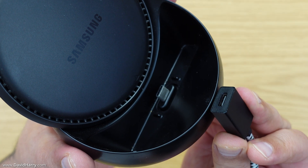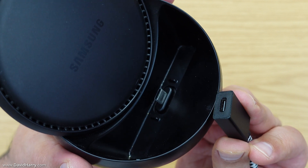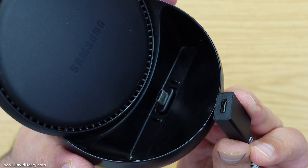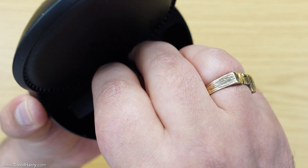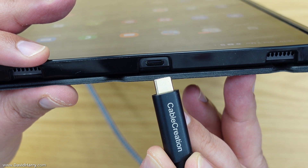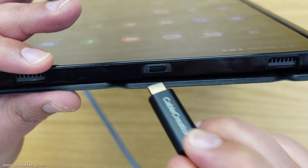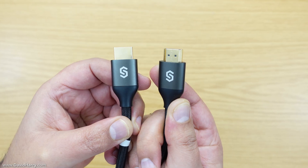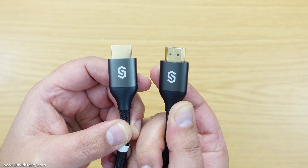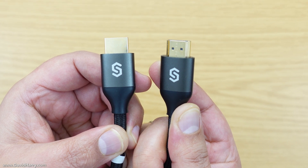So the first thing to do then is to connect the female end of the extender cable to the male port inside the DexStation — just go ahead and pop them in together like that — and then connect the male end of the cable into the USB-C port on your Tab S8. Then I'm going to connect the HDMI cable to the DexStation, and in this instance I'm using one by SyncWire.